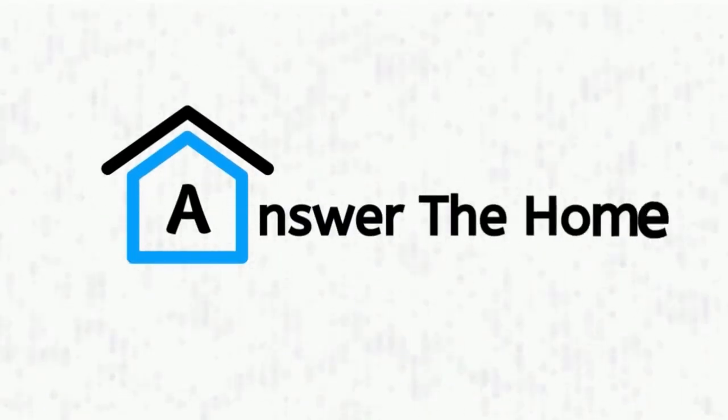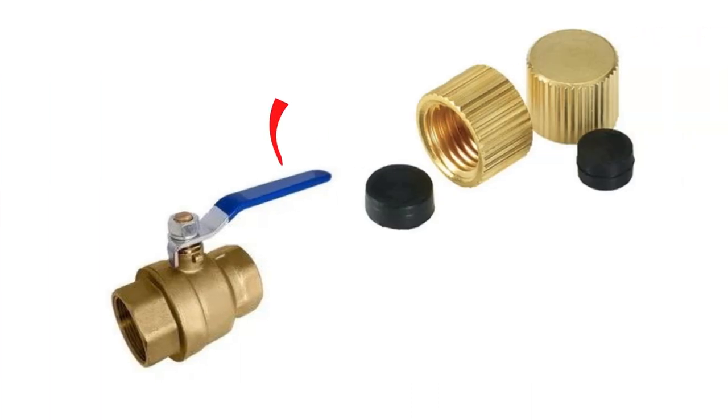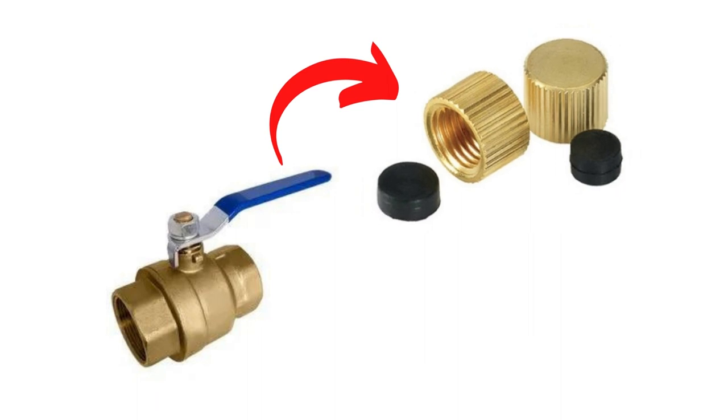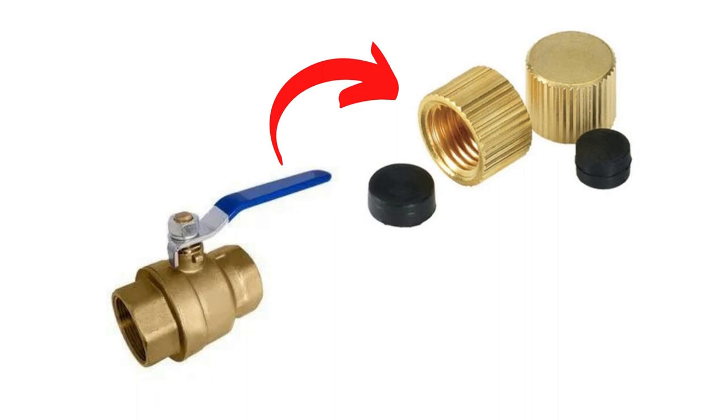Welcome to Answer the Home. Each ball valve has a waste cap. The waste cap's main function is to assist the ball valve in draining water smoothly while the valve is closed. Today we will talk about a waste cap on a ball valve and everything you need to know.